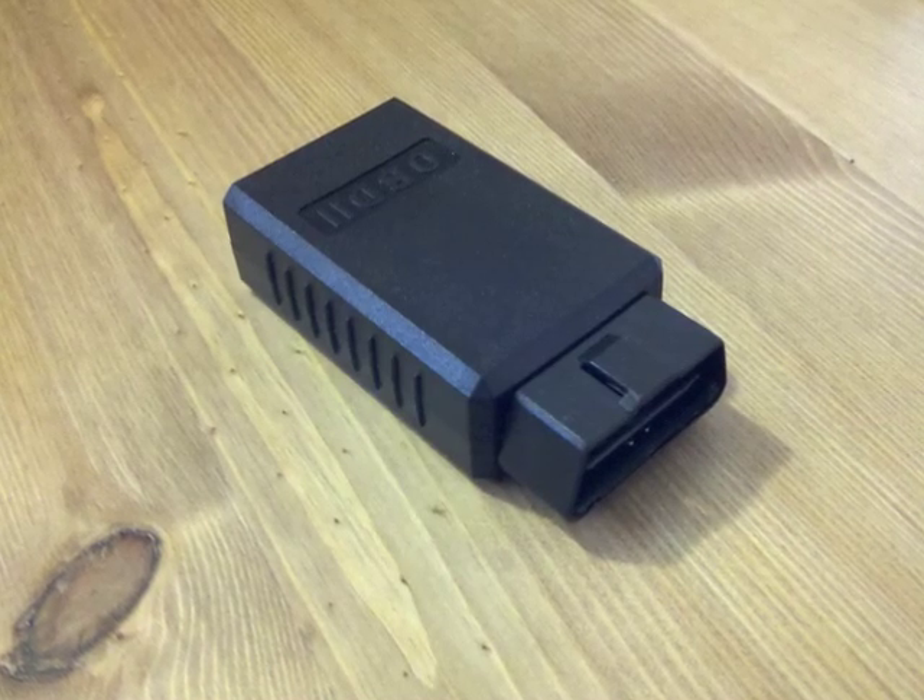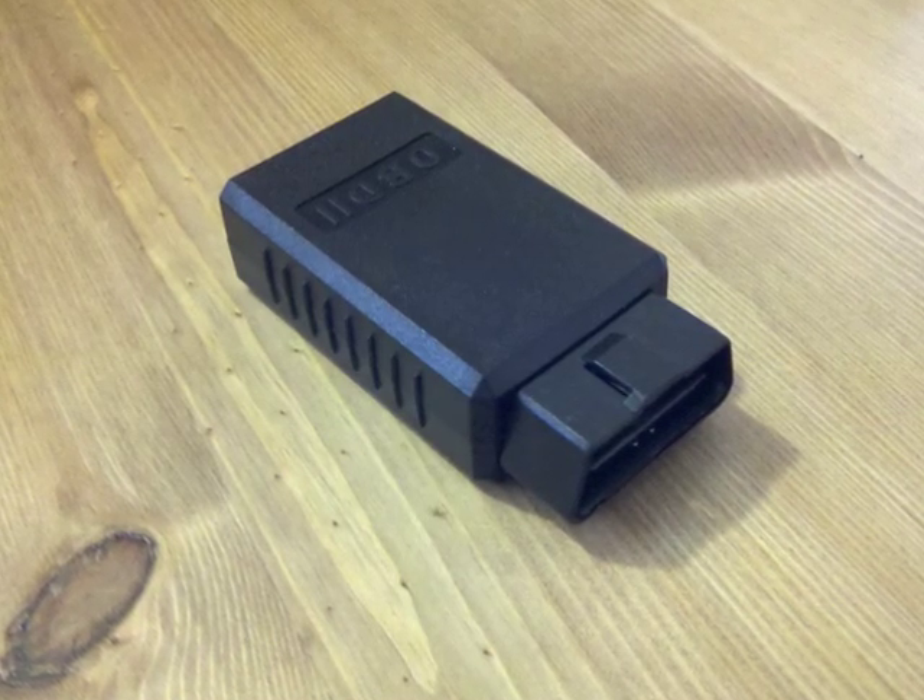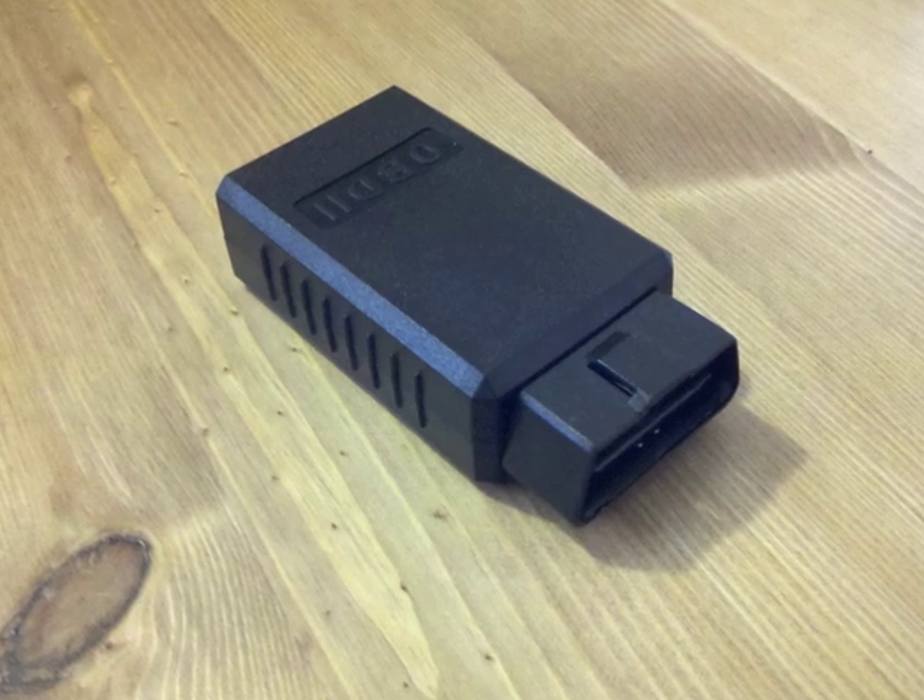In this video we're going to show you how to set up the Bluetooth OBD adapter to work with the Torque Android application.